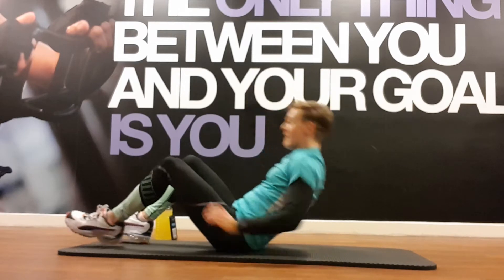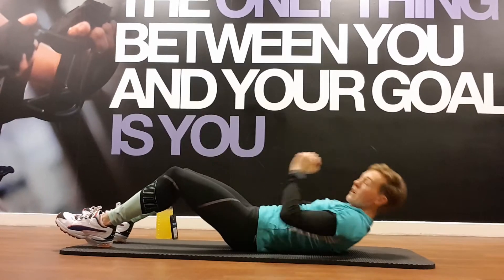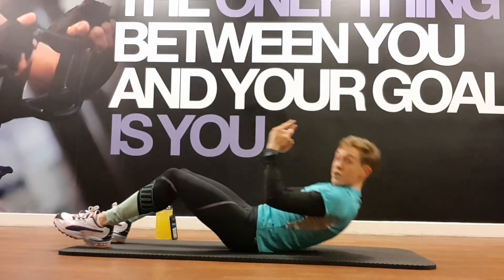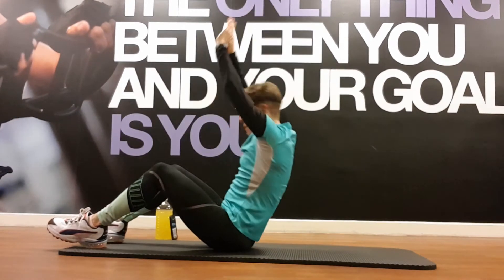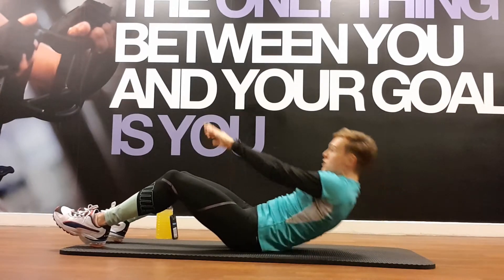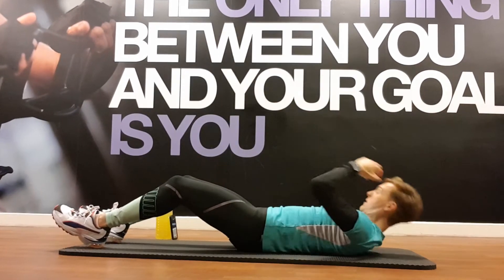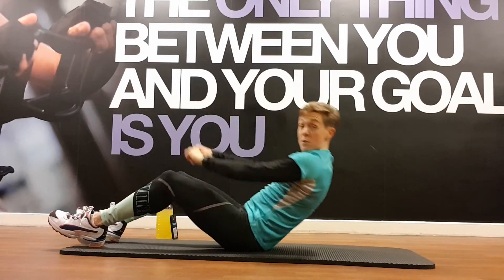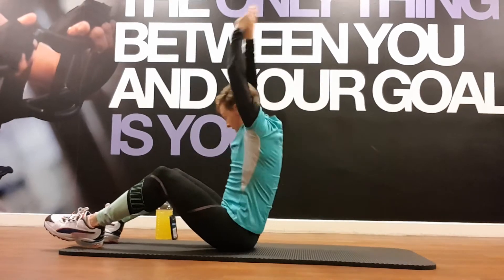Sit-up with hands overhead — sit up with your feet, reach up, back down, control the movement. Nice big reach to the fingertips right overhead, get a big extension at the top, and don't use momentum — use muscles. Don't throw your hands up to bring you out of the sit-up. Reach nice and tall when you get up, getting a nice long length out of the abdominals. 20 seconds — you've done 11 minutes, downhill from here!